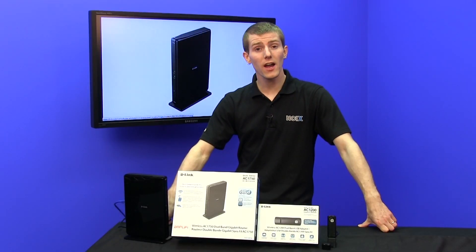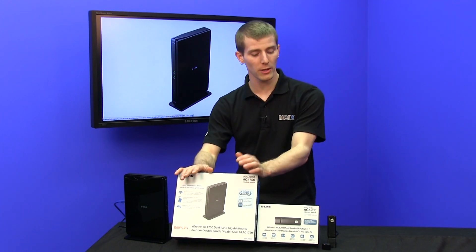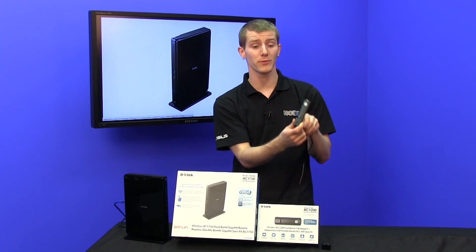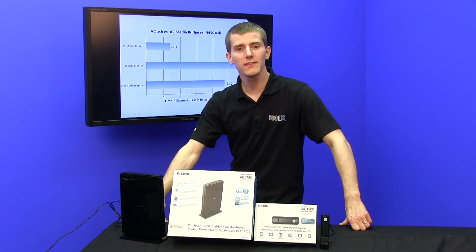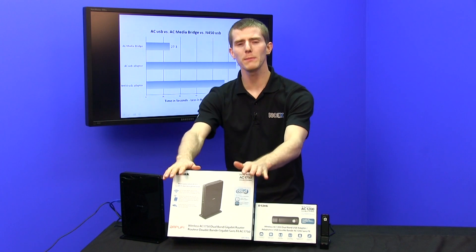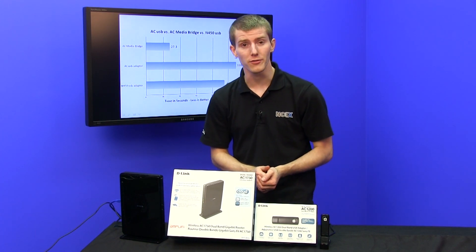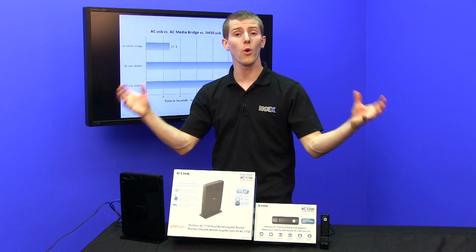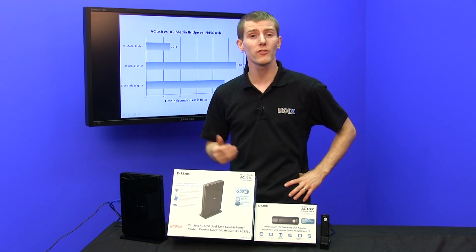The solutions we have here today are pretty unique, because while there are quite a few AC routers out there, the D-Link USB adapter is the first wireless AC USB adapter — so let's find out how it compares to the competition. To create a realistic scenario representing what people actually want to do with AC technology, we went with two large file transfers: about one gigabyte of total file transfer over wireless, with two smaller files, and then timed it to find out which is the best solution.